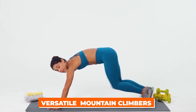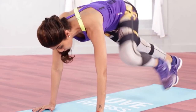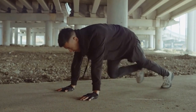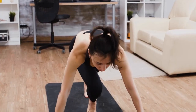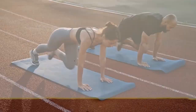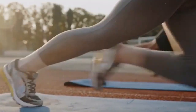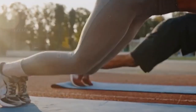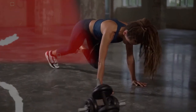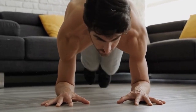Up next are versatile mountain climbers — a whole-body workout that targets your core, improves your agility, and boosts your metabolism, which can help burn belly fat. They are a compound exercise, meaning they work several joints and muscle groups simultaneously. They're a fantastic workout for cardiovascular fitness, as well as for strengthening the core, quads, and upper body, making them a highly efficient exercise for overall body conditioning. This exercise primarily targets the core muscles — rectus abdominis, transverse abdominis, and obliques — leading to improved core strength and stability.